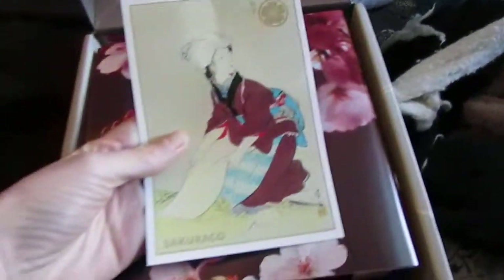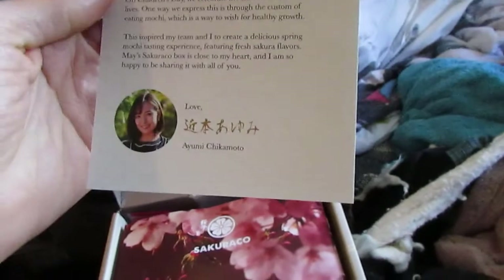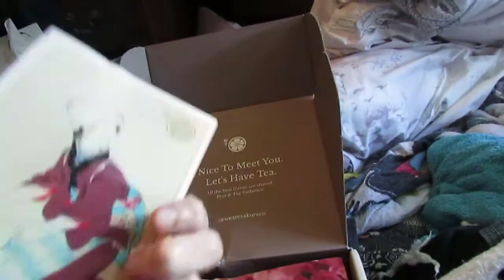Look at this beautiful postcard. It looks like an ukiyo-e, almost. It has a little blurb about Children's Day, which is a Japanese holiday. Beautiful postcard that's written by the creator of the box.